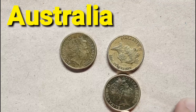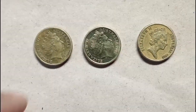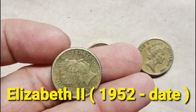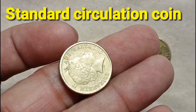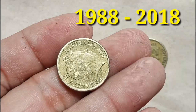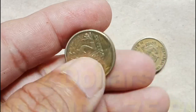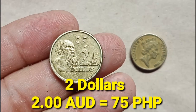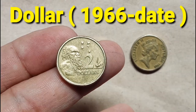Australia's $2 Elizabeth II. This coin is from the country Australia. This coin features Queen Elizabeth II of the year 1952 up to this date. This is a standard circulation type of coin. The coin is featured around the year of 1988 to the year of 2018. Its exact value is $2 which is equal to 75 pesos. Its currency is dollar, in use from the year 1966 up to this date.